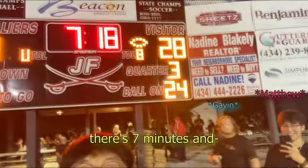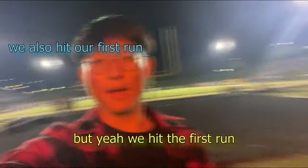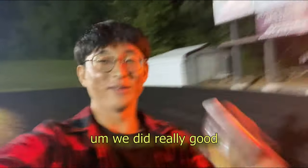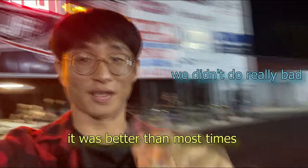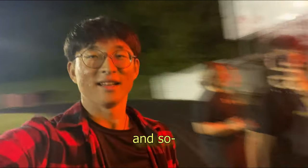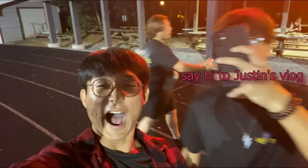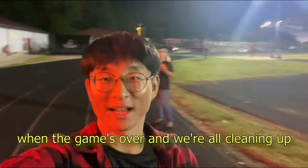Alright guys, we finished our halftime performance — our first public performance. The football team's out there for the third quarter, there's seven minutes and 16 seconds left, and we're losing by even more. We did our first run — we did pretty good actually. It kept together, it was better than most. We didn't do really bad, so that was pretty good. I'll see you guys when the game's over and we're all cleaning up.